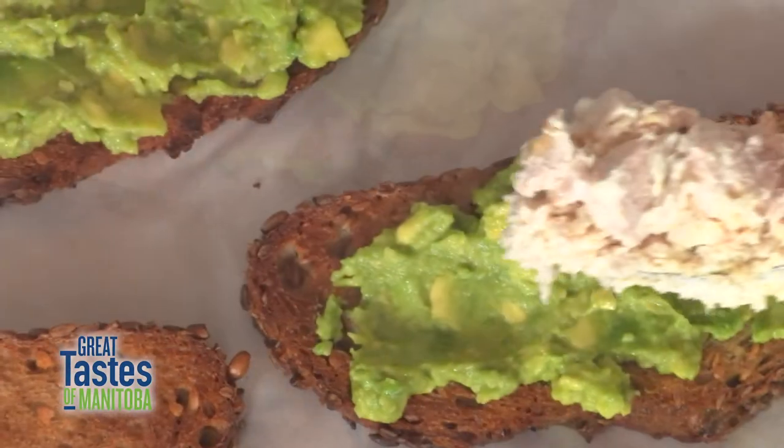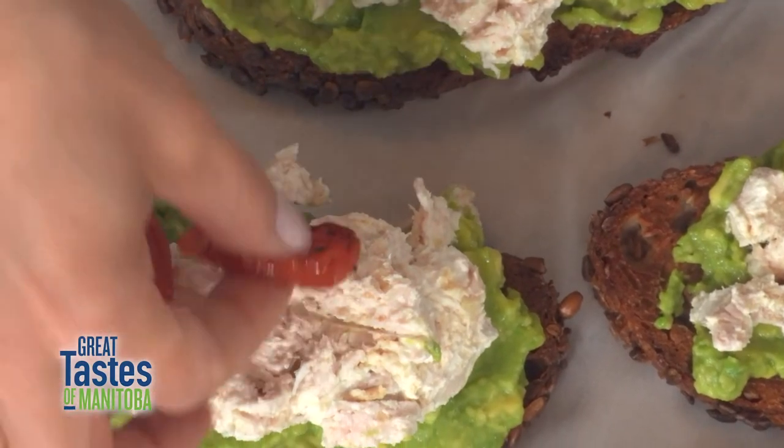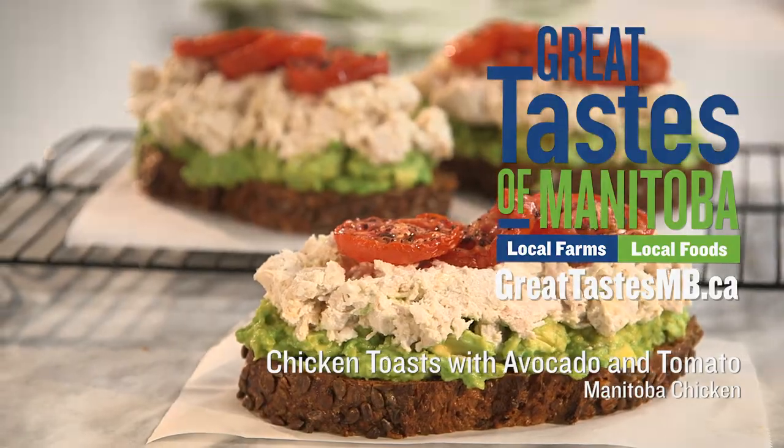I'm gonna layer some of the chicken on there. We've got a tray of our roasted sumac tomatoes. These are delicious but also a healthy meal.